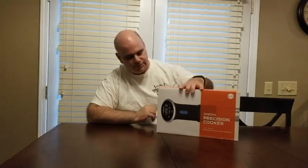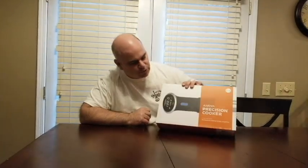This is Joe Reviews here today, doing another review. This is the review of the Inova Precision Cooker. I got this because I wanted to make steaks and I wanted to make them even. According to the reviews I've seen, that's exactly what it does. We'll get to test that out during my review.